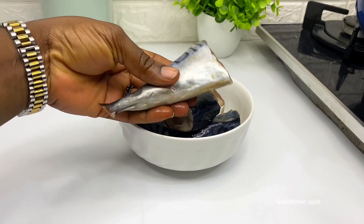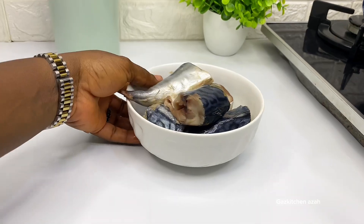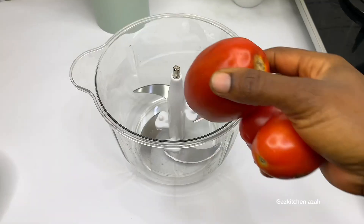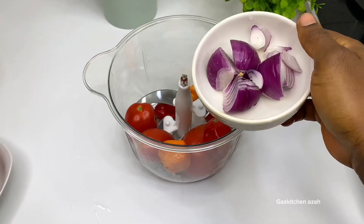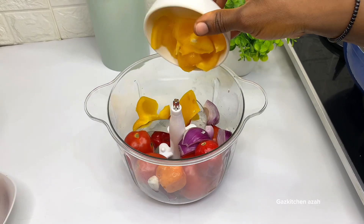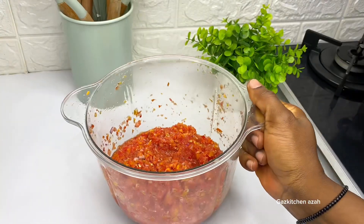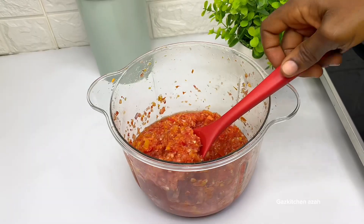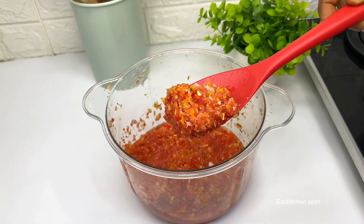First I'll just boil the fish a little. Then I'll blend my tomatoes and pepper — I'll blend them roughly, not too smooth. I'll add onions and green bell pepper, which I forgot to show earlier. You can also chop them instead of blending, but if you want to use a blender, don't make it too smooth.